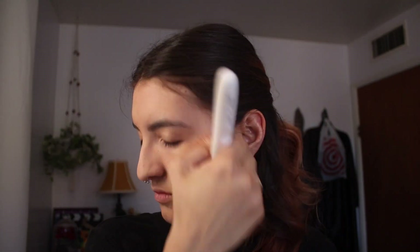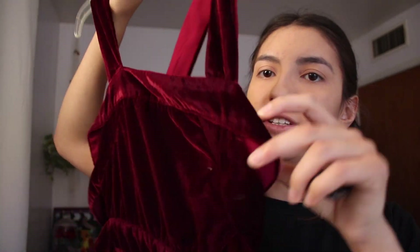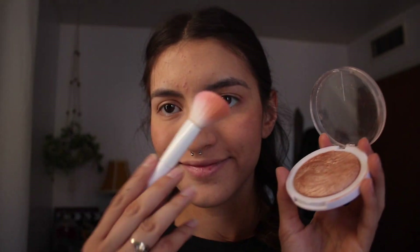Next I'm going to put on the powder foundation. This is the dress I have — it's a dark red velvet — and I think I'm going to use some gold. I'm going to do my blush now using eyeshadow. I'm honestly the worst at makeup, I don't even know what I'm doing. Next I'm going to do highlight.